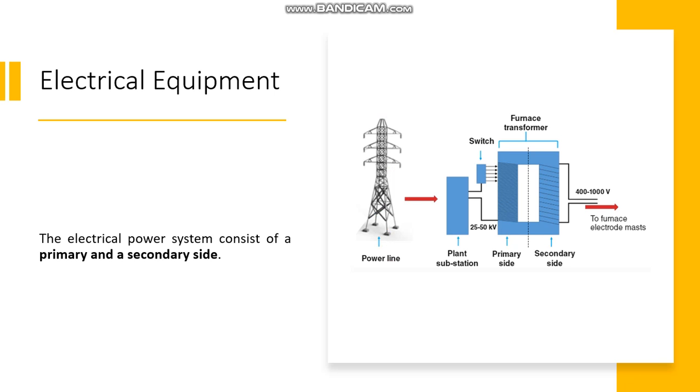For the electrical equipment, the electrical power system consists of a primary and a secondary side. The primary side is the high voltage side, feeding the steel mill furnace from the plant substation with a voltage of 25–50 kV. It enters a furnace transformer where the voltage is decreased to a level suitable for the furnace operation conditions, normally between 400 to 1000 V, and this is the secondary side.